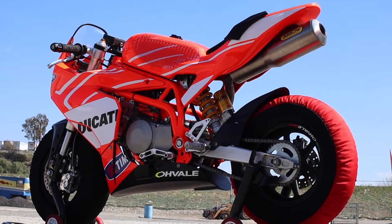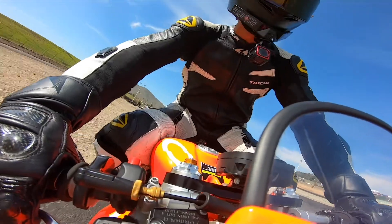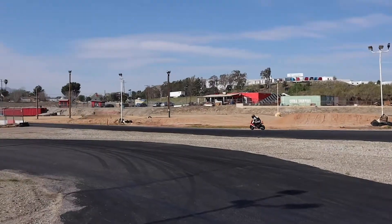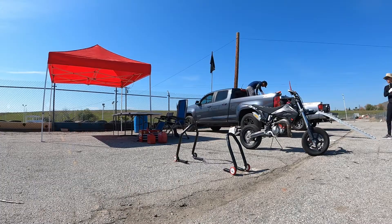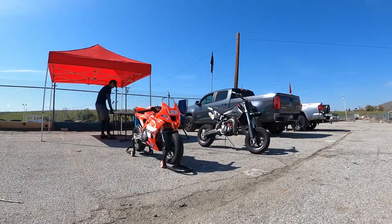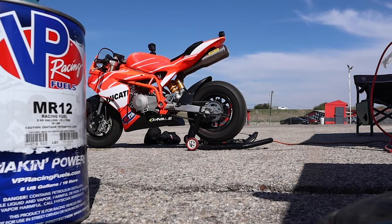What's up everyone? Today's video is going to be about the Ovale GP0-190. Just came back from Adams Motorsports Park again — went out this time with the Ovale 190 and a couple other minis and just had a blast as usual. If you haven't heard of the Ovale's yet, they're an Italian manufacturer that makes race bikes for kids, but it's gained a lot of popularity amongst adults and professionals for training.